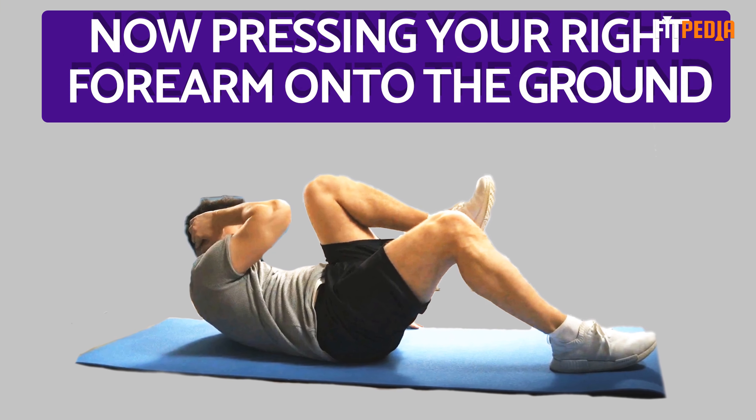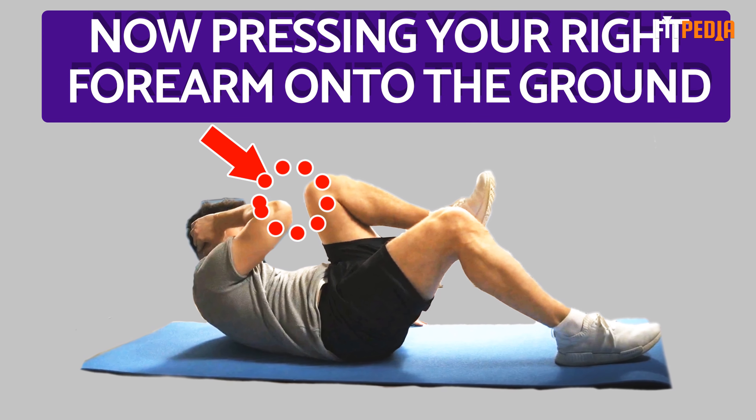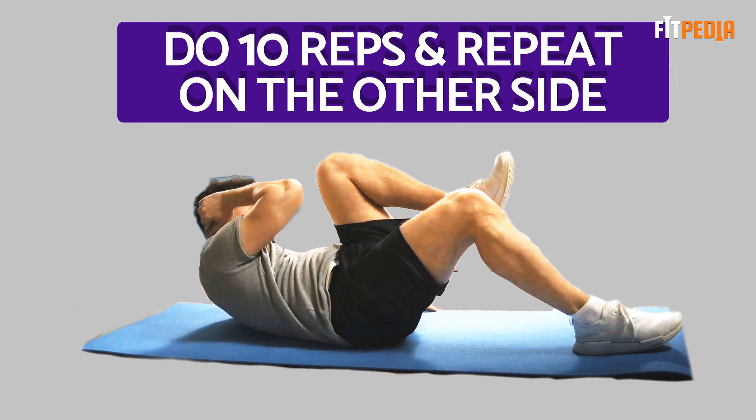Now, pressing your right forearm onto the ground, lift your left side of your torso and try to touch your left elbow to your left knee. Turn your left knee towards your left elbow as you lift your left torso. Do 10 reps and repeat on the other side.